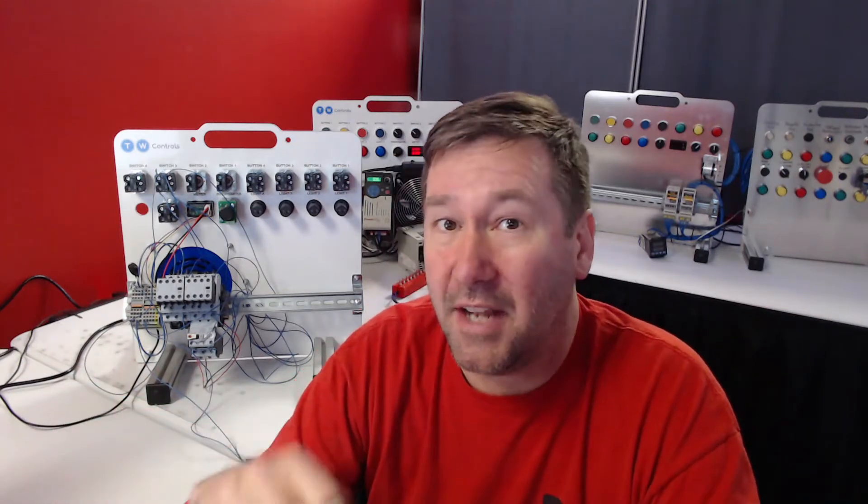Relays and contactors are used to switch larger loads than you can typically do with a pilot device or a PLC output. Today we're going to learn about relays and contactors and that most often overlooked and important overload or manual motor starter.